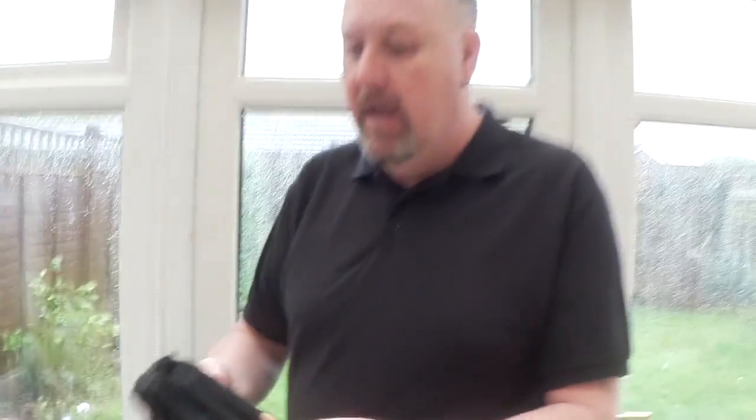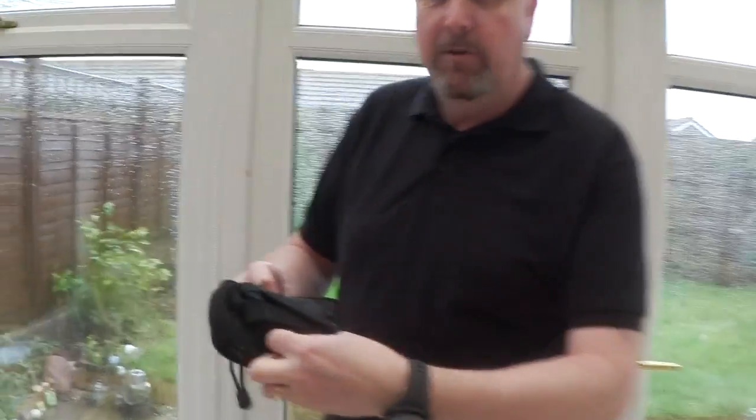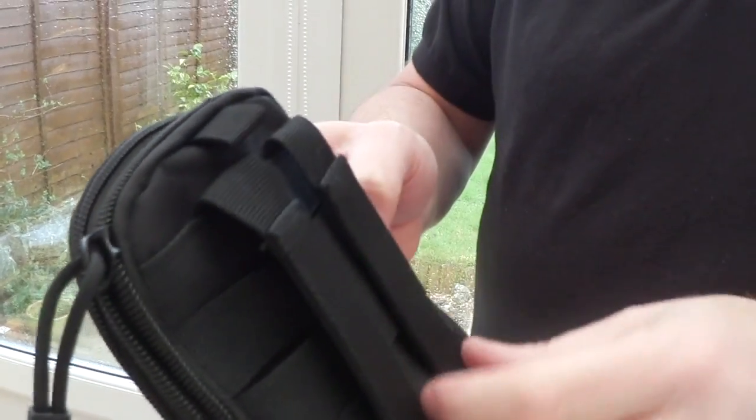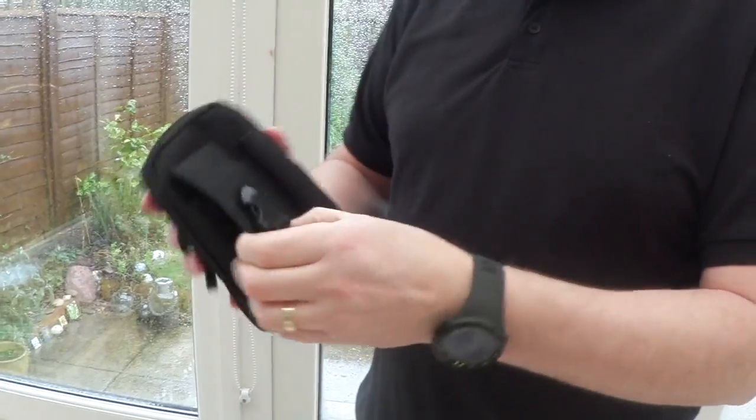Maybe I'll put it on in a minute just to show you. It's got the MOLLE straps on the back so you can put it on a rucksack should you wish to do so. There's a little loop at the top so you can put a bit of rope through it or a carabiner, which they supply and is included inside. So we'll just look at the outside first.